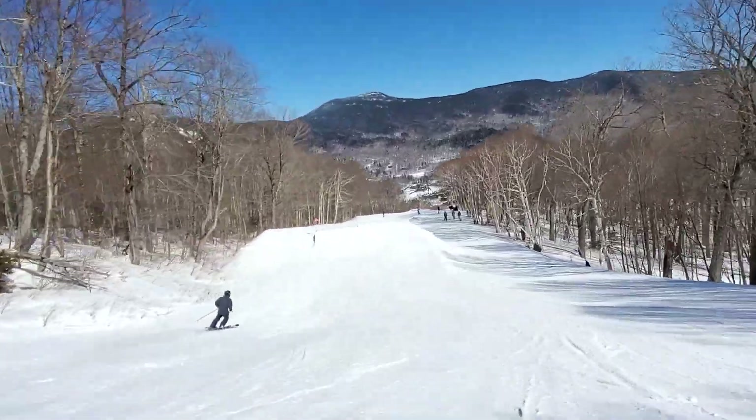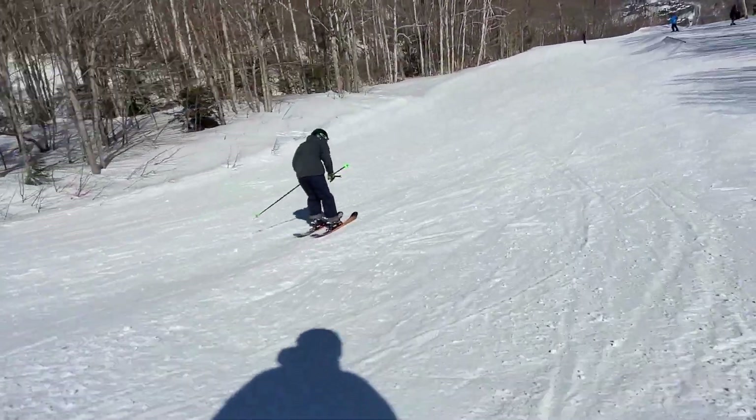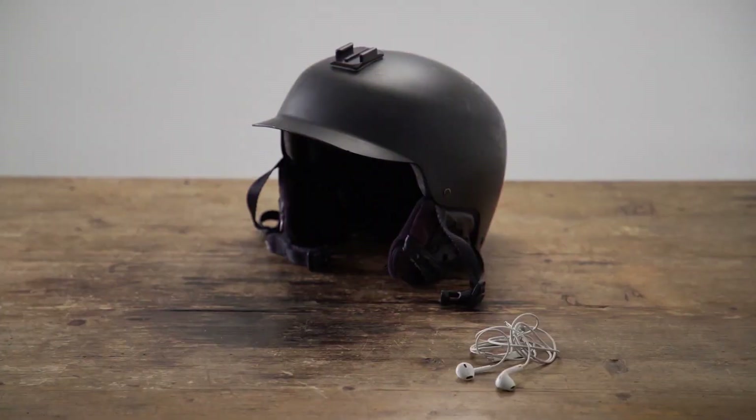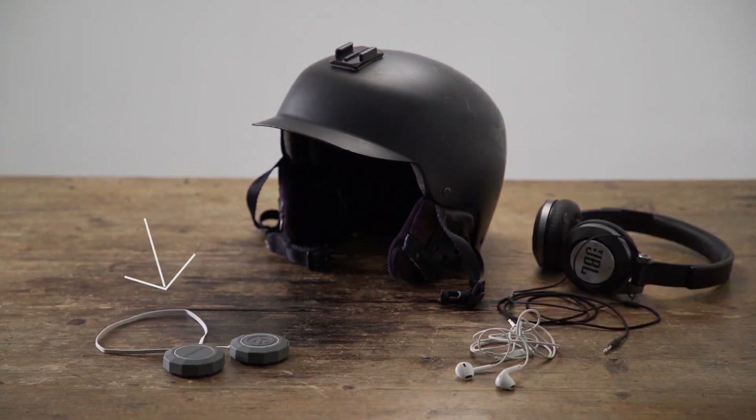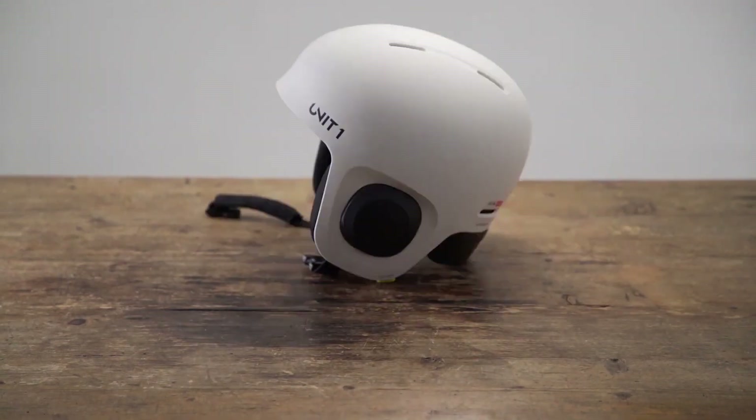I've tried using many different methods to find the perfect audio solution for the slopes. The best solution I had previously was wireless headphones with audio pass-through, such as the Bragi Dash or the Samsung Galaxy Buds. I've even tried dedicated kits like the drop-in wired audio chips for Bern helmets.